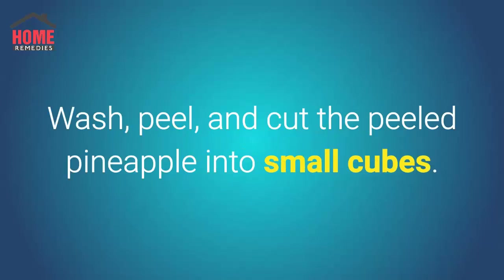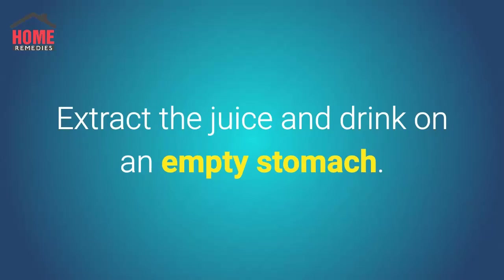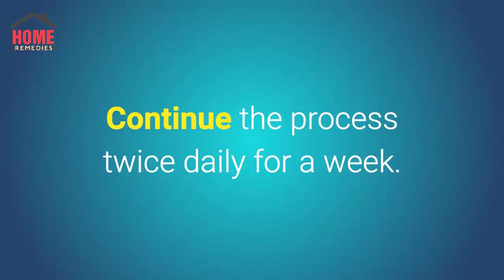Number 5: Pineapple Juice. Take a ripe pineapple, wash, peel, and cut the peeled pineapple into small cubes. Extract the juice and drink on an empty stomach. Continue the process twice daily for a week.